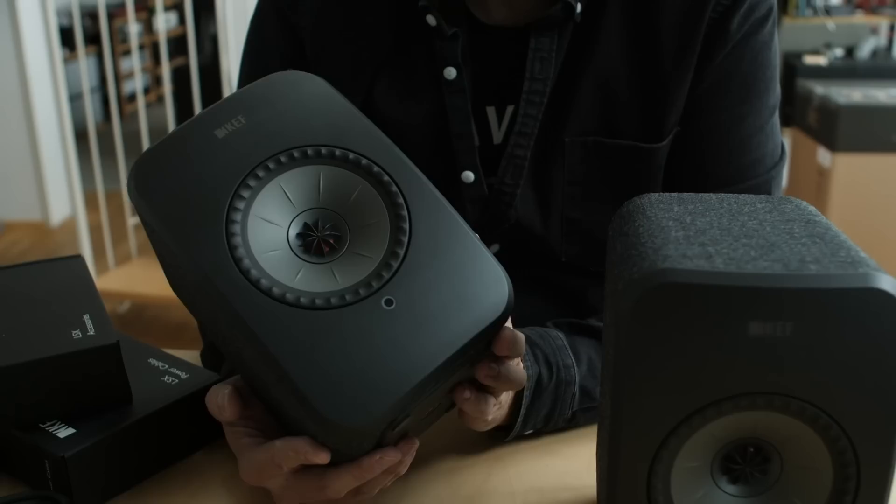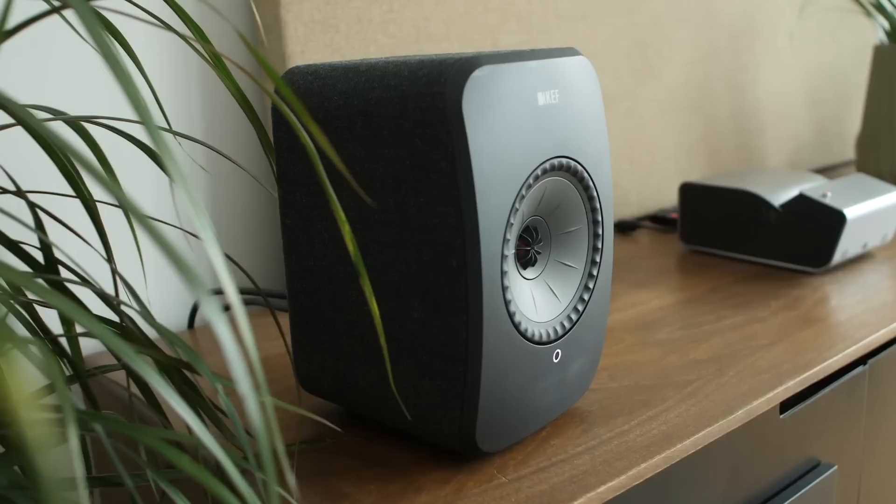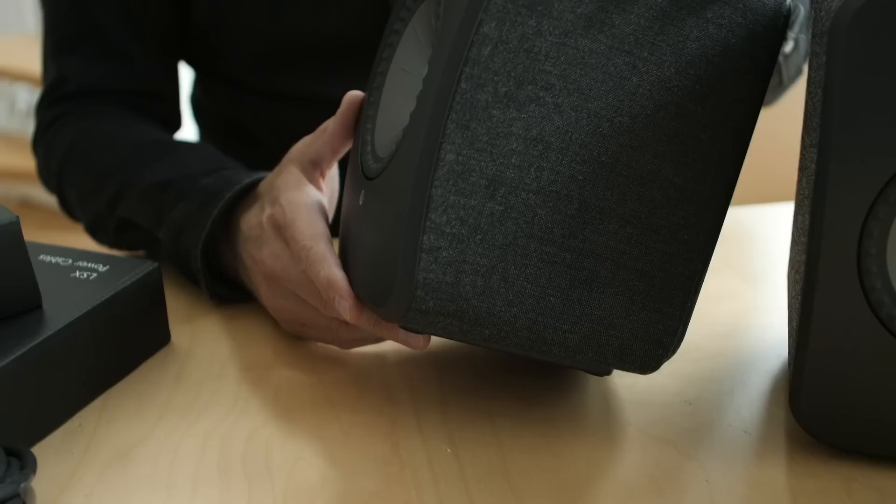These were designed by a British guy who lives in Hong Kong called Michael Young — so that's where the fabric comes from. You can also see the coloured tweeter, which is the same as the port on the back. Michael Young has apparently previously done work for the Pompidou Museum, Cathay Pacific, Coca-Cola. This is not just anybody's designer — this is a proper industrial designer.